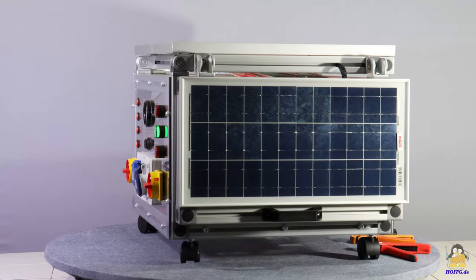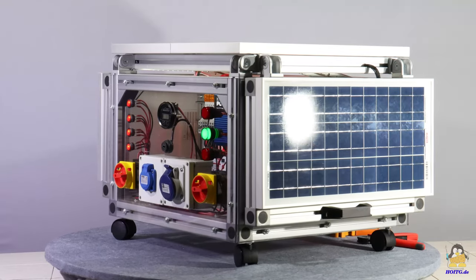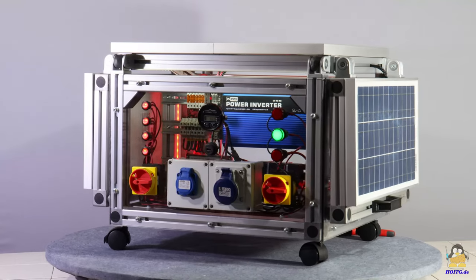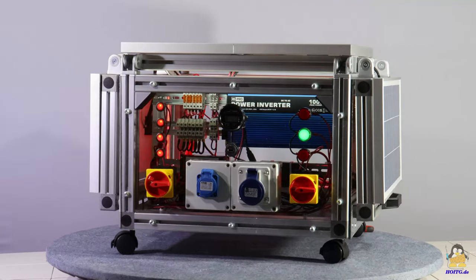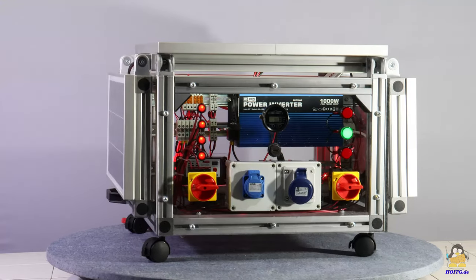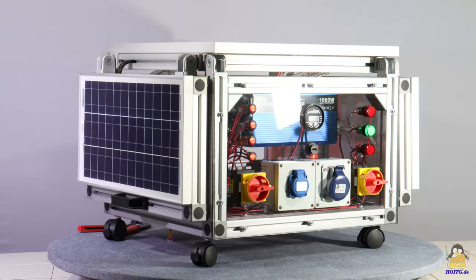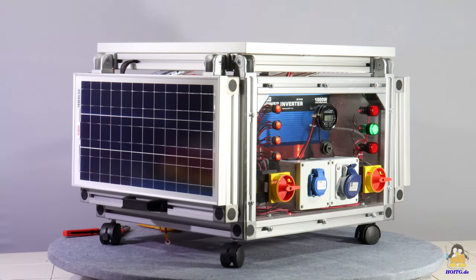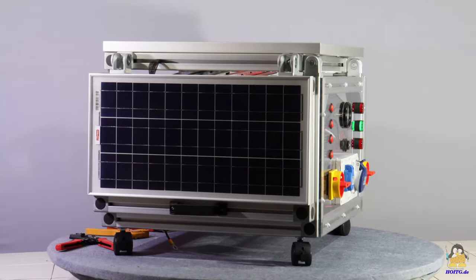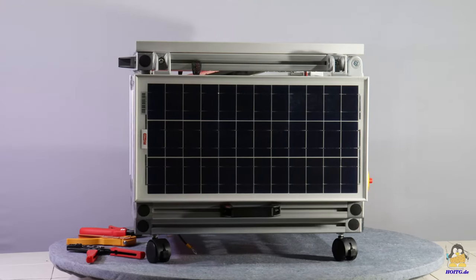Since everything is made up of individual components from the RS Pro product range, the system is an open source solar generator, and that is entirely in the spirit of the 'How Open Is This Gadget' series, which is why I was happy to accept that special job offer. The open source philosophy was deliberately chosen by RS. With a lead-acid battery as energy storage and a charger with pulse width modulation, the solar generator is not designed as a top product for end users, but as a learning object for training centers.